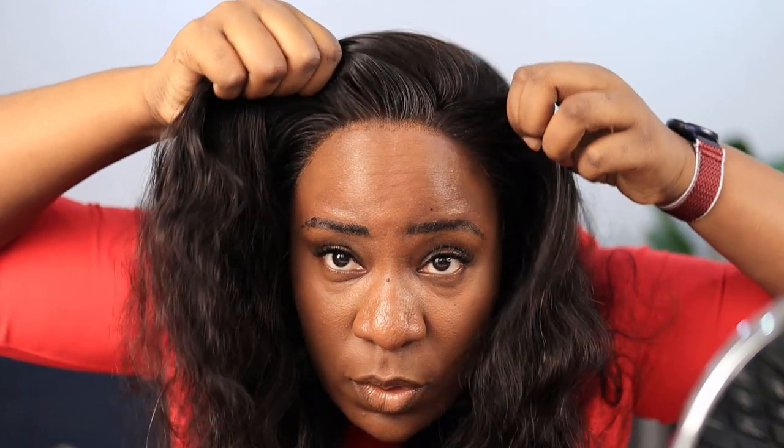This is the lace on my head. I feel like putting a parting on it somewhere here, but I'll just leave it like this. I'm going to brush the hair — you guys can see how snug this hair is. I'm literally pulling it and you can see it moves but it's not coming off.